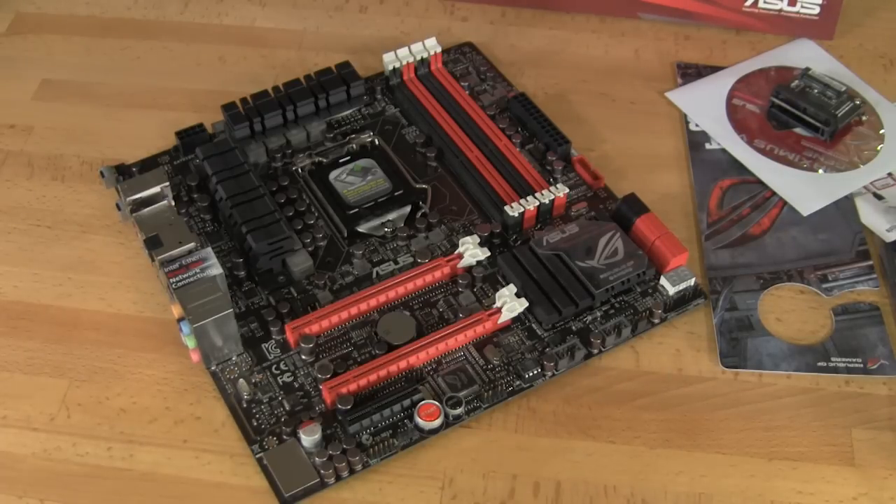You have your Supreme FX3 audio here with hardened, isolated traces that are going to allow better audio. These isolated traces run to your output ports, providing shielding so you get the best audio quality without interference from other components on the board — especially if you're overclocking.